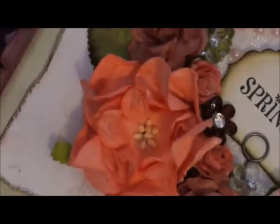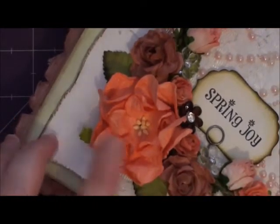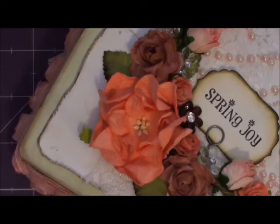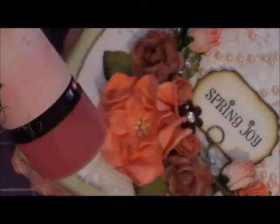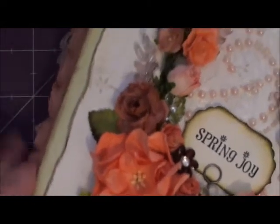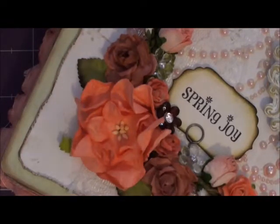Zooming in to show the details — this one here is a large gardenia. I used the Cosmopolitan Pink starburst spray by Lindy Stamp Gang, and I really like the way it came out — it was just the perfect color. For the two flowers on either side, I actually combined some different sprays. If you've never done this before, you have to try it.